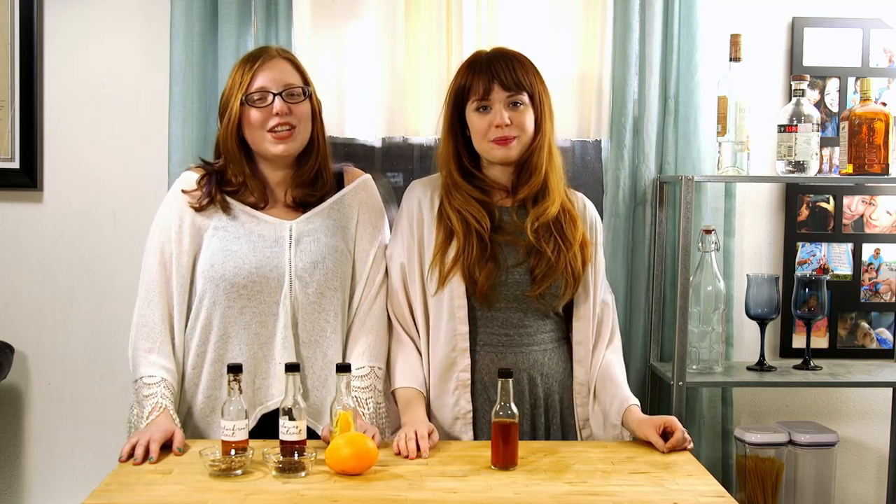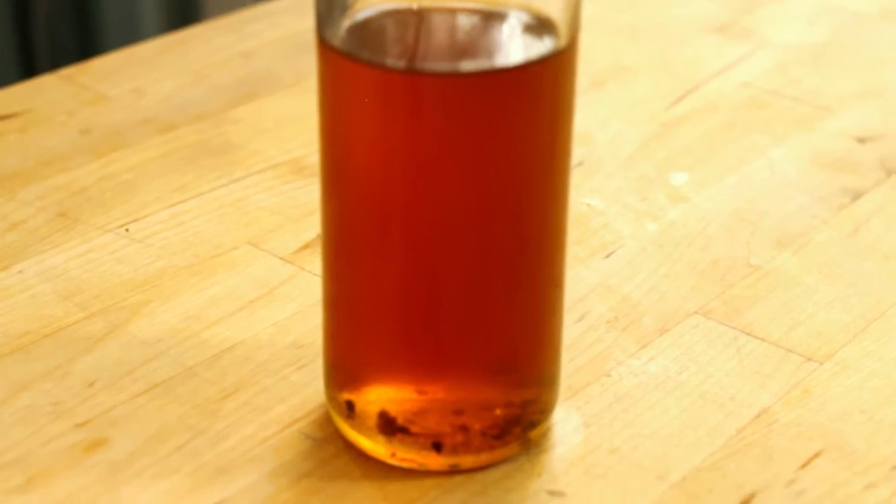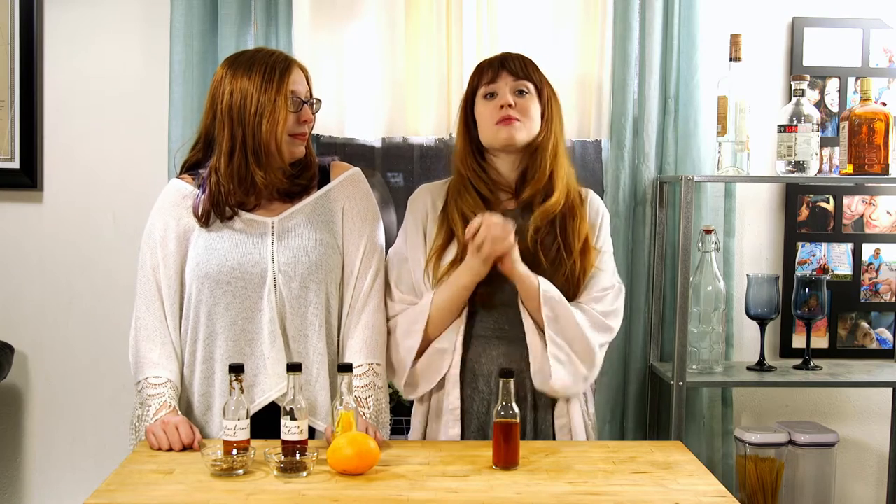Hi guys, I'm Katie and I'm Angela and this is ScratchX. We are making clove bitters today. We are using a couple of different extracts to create our own homemade bitters for a cocktail that we'll be serving up to you on New Year's Eve. Let's get started.